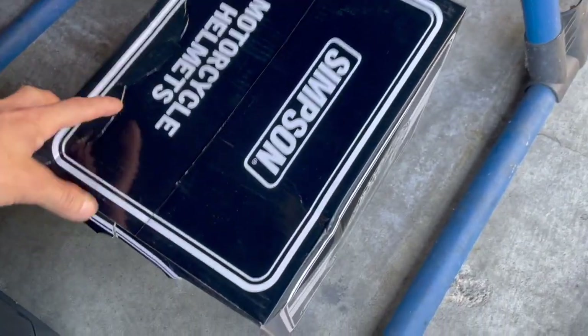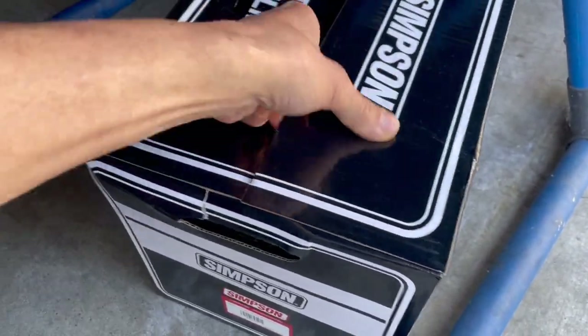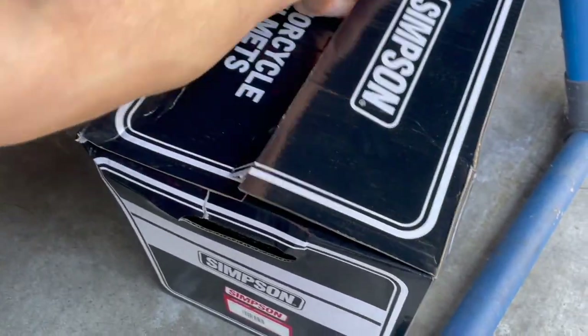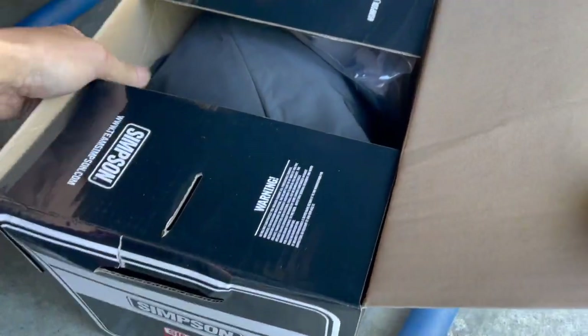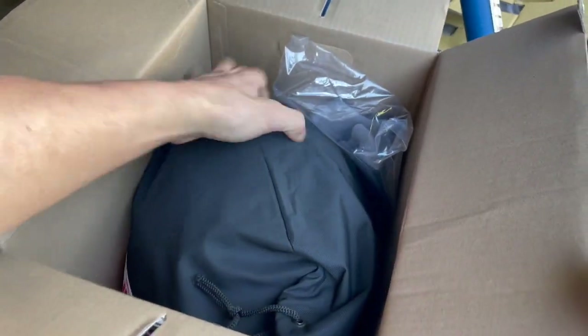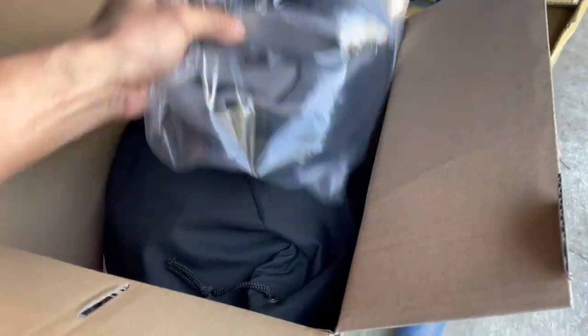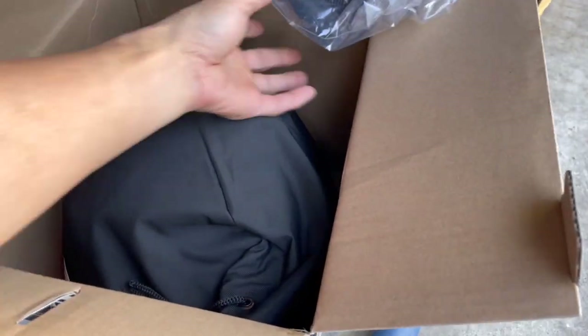So here's my new Simpson helmet. It's been a few years since I got a new helmet. I just ordered this. Being Asian, we tend to have a round head, so buying a helmet is really difficult for me. I have a hard time fitting because most helmets are too narrow.